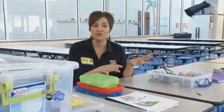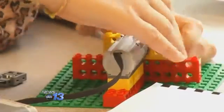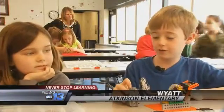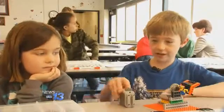It sounds confusing when you're talking about tech bricks and axles and all of these things, and they're not used to that. But they have a picture in their kit and a picture on their plan, and that's all they need to figure it out — and they can do it. It was a fun way to learn.